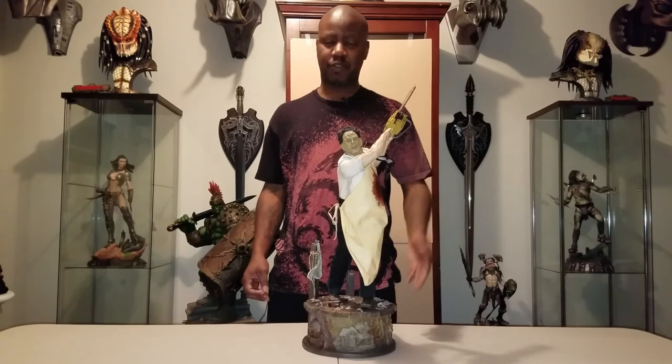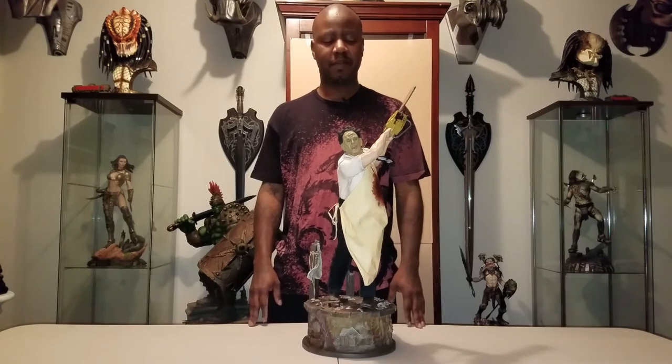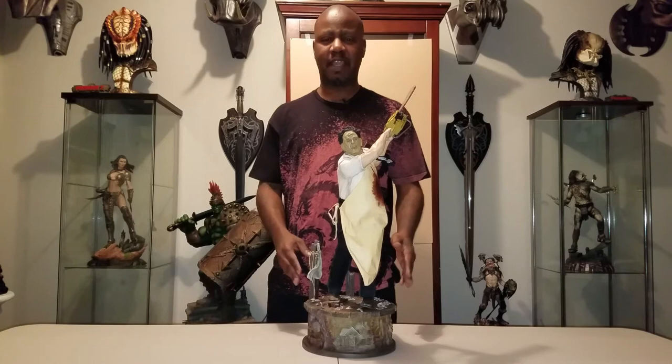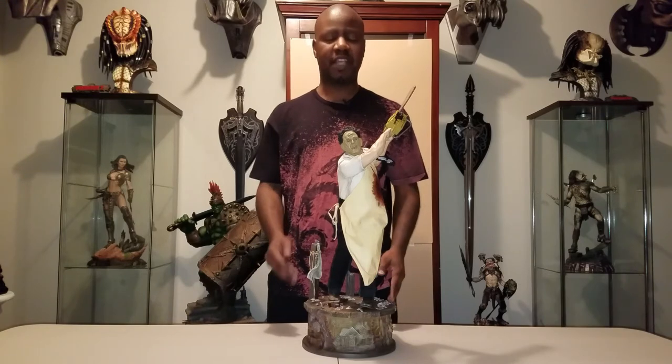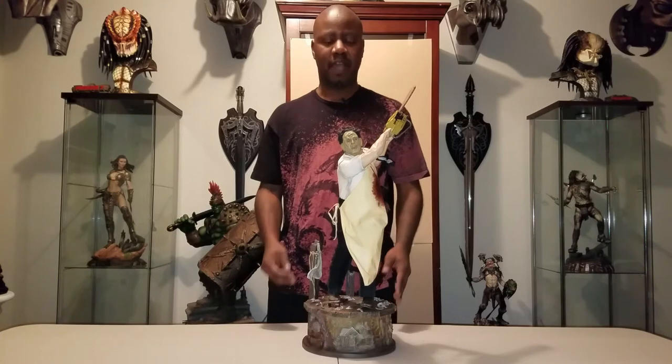Guys, you know as well as I do — once it sells out and goes on eBay, it's double or triple the price sometimes. I really love the statue, I think they did an amazing job, and I give a high recommendation for this statue. If you have an opportunity and you're able, pick it up — I think you'll enjoy it.